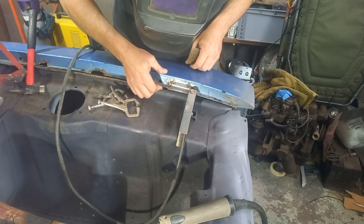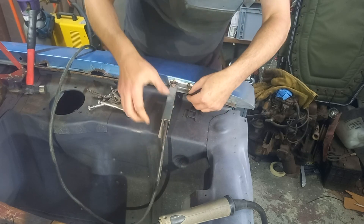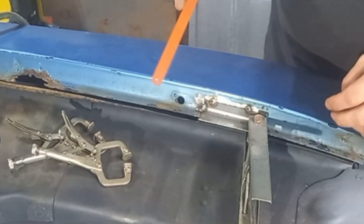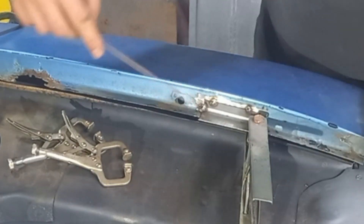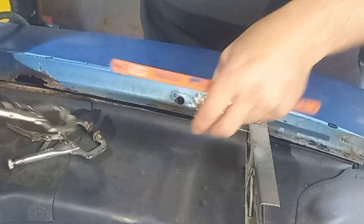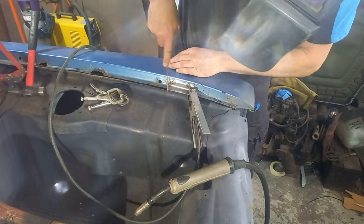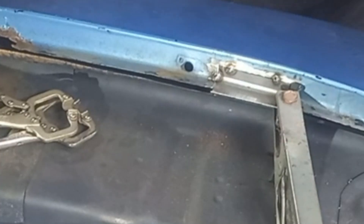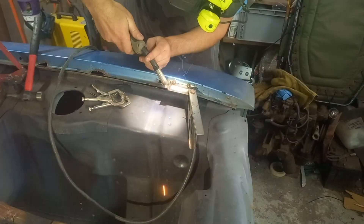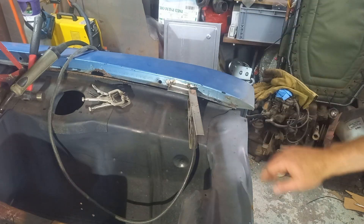They've overlapped slightly there now because of the way metal moves around, so I'll get a cutting disc or blade in there to straighten that up. Something as simple as a hacksaw blade - just run it into the cut. Because there's an overlap now I can't get them to meet up nicely, so we'll just need a little bit of clearance on it. And now we've got that to line up very nicely as it needs to.